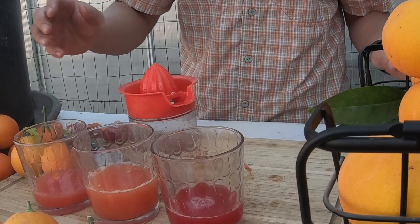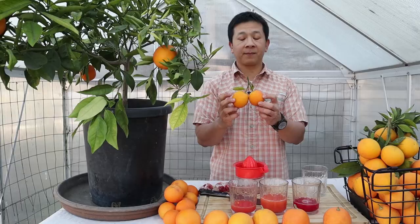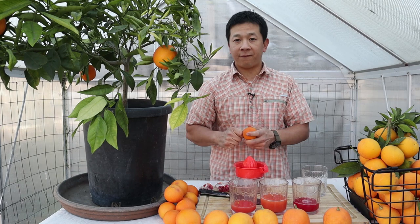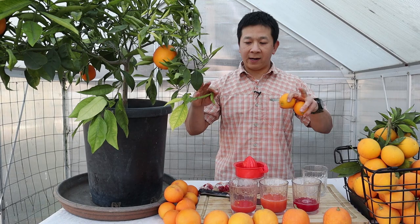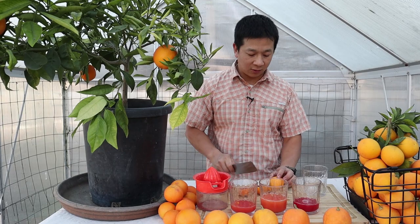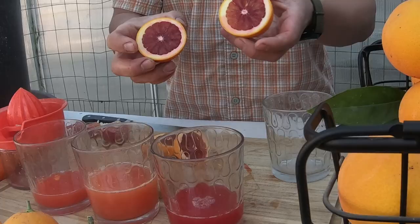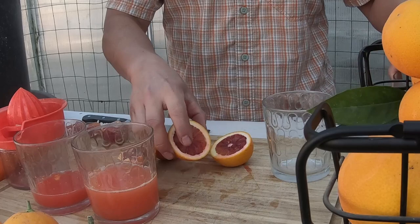Now let's get to the Sanguinelli. This is a variety that typically matures in mid-February and gets sweeter at that time. The other varieties are best in January. I wanted to bring this in for comparison, though it might not be a true taste comparison for sweetness. This year the Sanguinelli is actually quite deep red in color — very impressive.